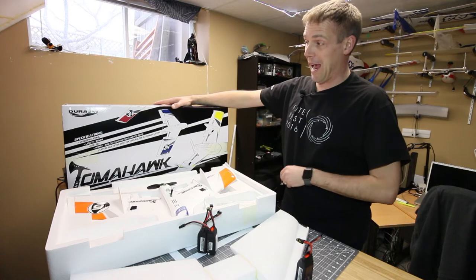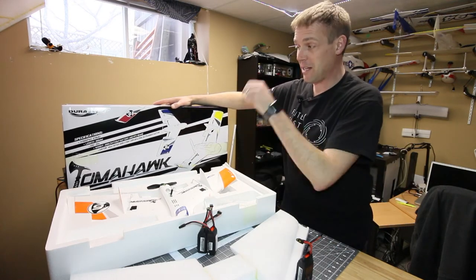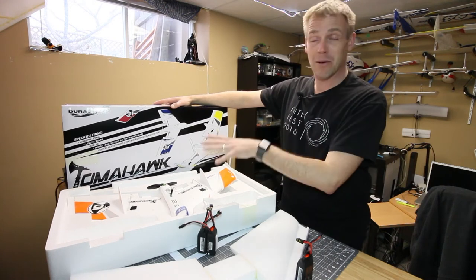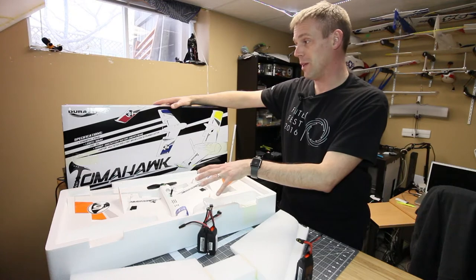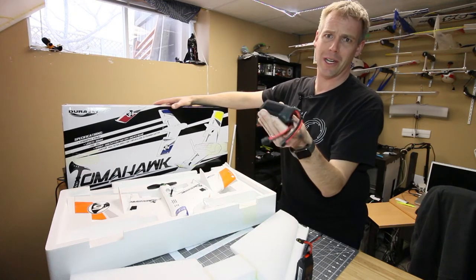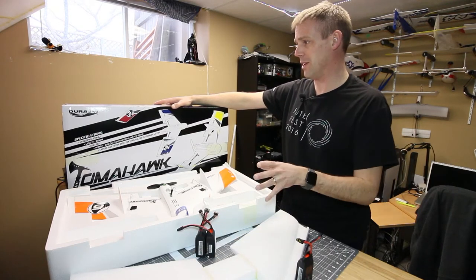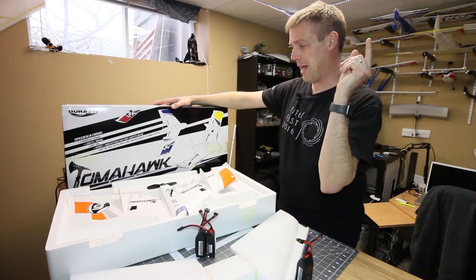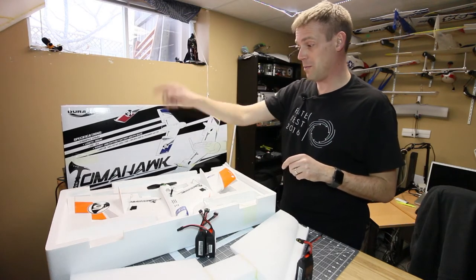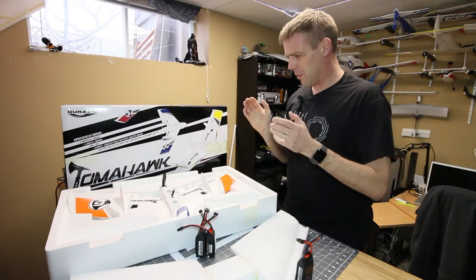Spec-wise, we're looking at a 670 millimeter wingspan, total length of 360. It's got a nice little Multistar 20A ESC. Without the battery and FPV gear it is 220 grams, and these guys kick in at about 120 to 150 plus that, so we're well over the 250 gram limit — we will need our spotter. It's powered by a Multistar 2205 2150KV motor spinning a five-by-five prop. I wonder if a three-blade prop would work well with this thing.